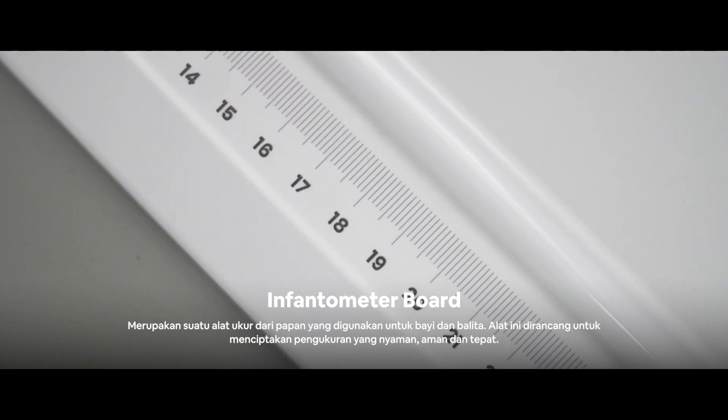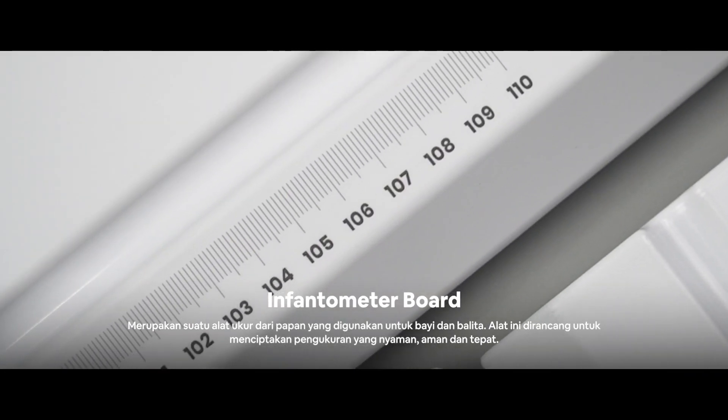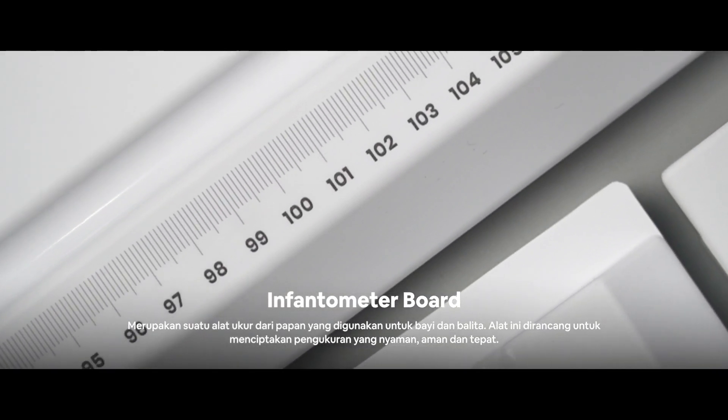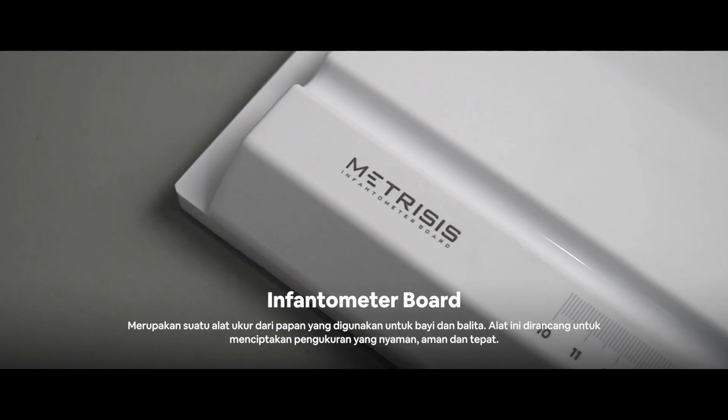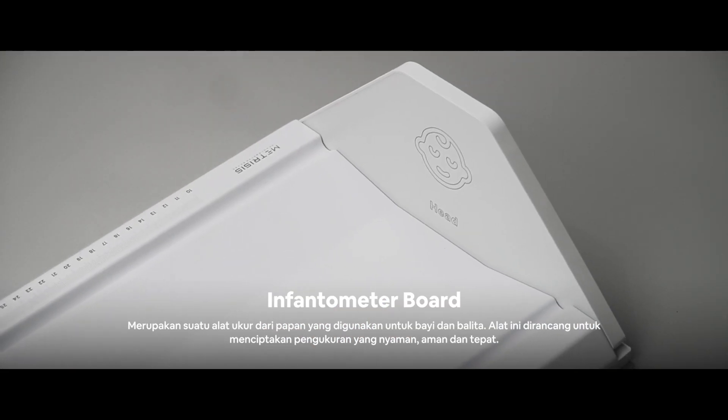Inventometer board is a measuring instrument in the form of a board, used to measure infants and toddlers. This tool is designed to make sure that the measurements are comfortable, safe and precise.